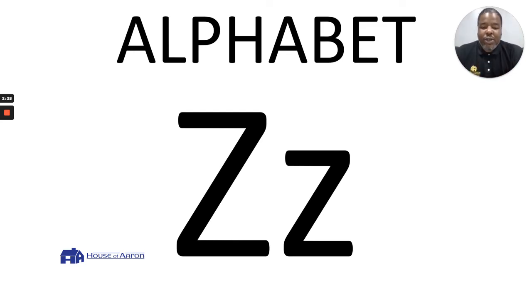Great job everybody on doing the alphabet! We want to try to do this at least three times a week. Doing it exactly like this will help people get their recognition of letters — lowercase, uppercase — as well as just knowing the alphabet in general.